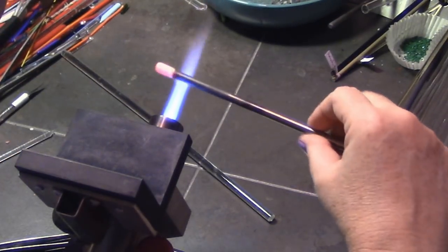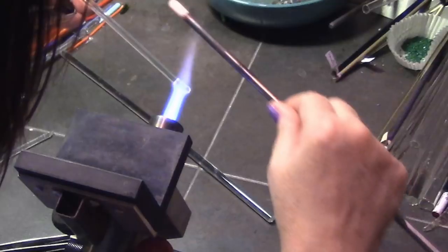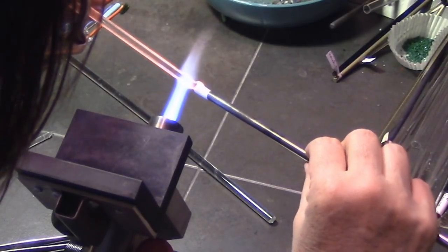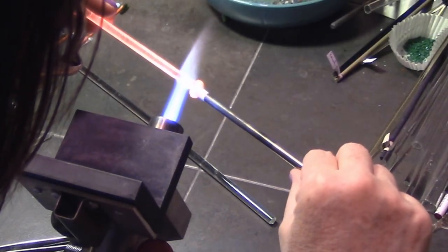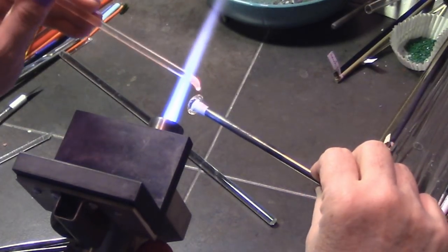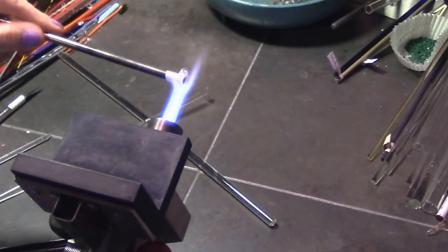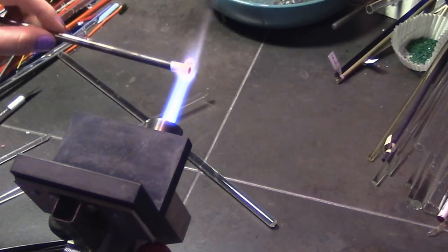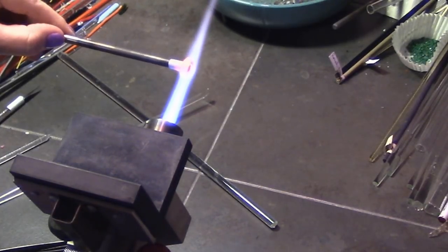I'm heating up my whole blow tube even past the bead release because I want some nice heat in there. The biggest problem with making these ornaments is that the steel will cool off quicker than the glass does, and it will actually suck the heat out of your glass — especially the topper part. The topper part is fairly thin, so you can have issues with it cracking at the top; that's usually the first place it'll crack. You want to keep going back and putting heat at least into the mandrel. If you add heat to that mandrel or the blow tube right above it, it will keep the heat in the glass also.